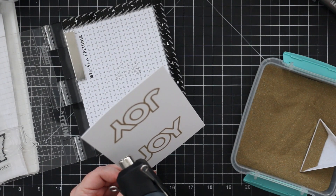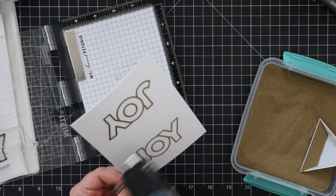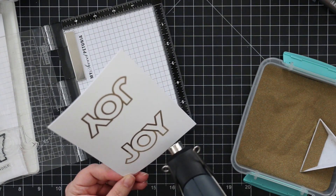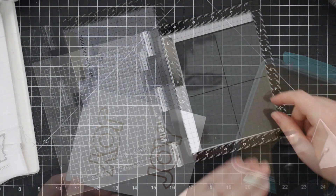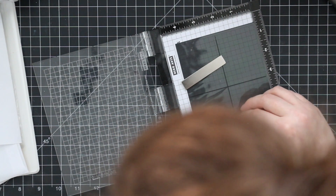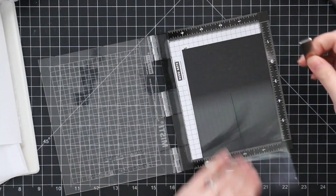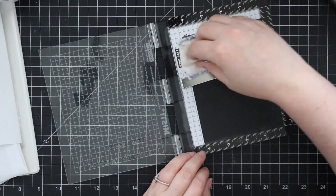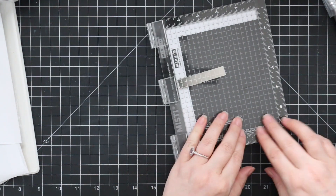It's part of a mini hop I am doing with Simon Says Stamp. We have several different card makers around the world that design for Simon, and we're all using the same stamp set and just putting our own spin on it. I'll have links to all that in my blog post linked directly below the video. The set we're using is the CZ Design Chunky Christmas stamp set, and I started off by gold heat embossing the large Joy sentiment onto some Ranger Distress watercolor paper. Now I'm using my Little Simon gridline acetate sheet to straighten and line up the little companion sentiments from the set.